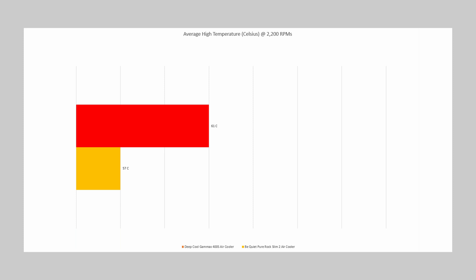In round two, both fans ran at 2,200 RPMs at full speed. The Slim 2 had an average temperature of 57 degrees Celsius, and the 400X had an average temperature of 61 degrees Celsius. The Slim 2 was 4 degrees cooler than the 400X — a 7% difference between the two coolers.